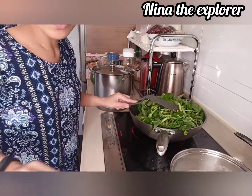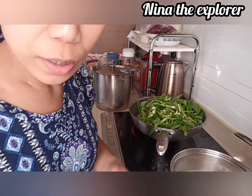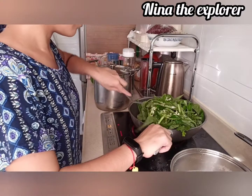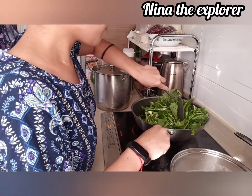So guys, just wait and see. I just put the chicken powder. And let's mix up again.